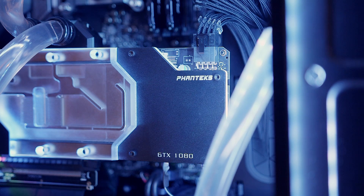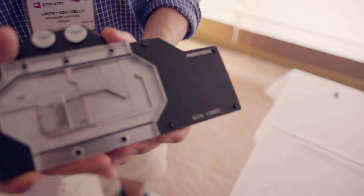The water block looks pretty fantastic, and given the lighting and this very uniform design when installed inside a Phanteks enclosure, it should look great.